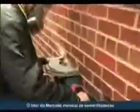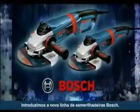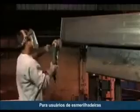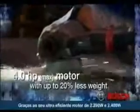The worldwide market leader in angle grinders is raising the bar, introducing the 1900 series large angle grinders from Bosch. Innovation redefined. For users of large angle grinders, weight is the number one complaint. That's a difference of 20 percent, thanks to a new ultra-efficient 4-horsepower motor.